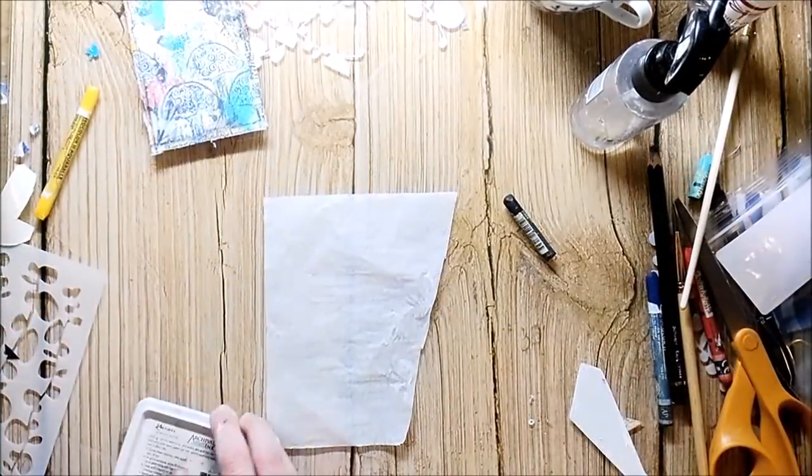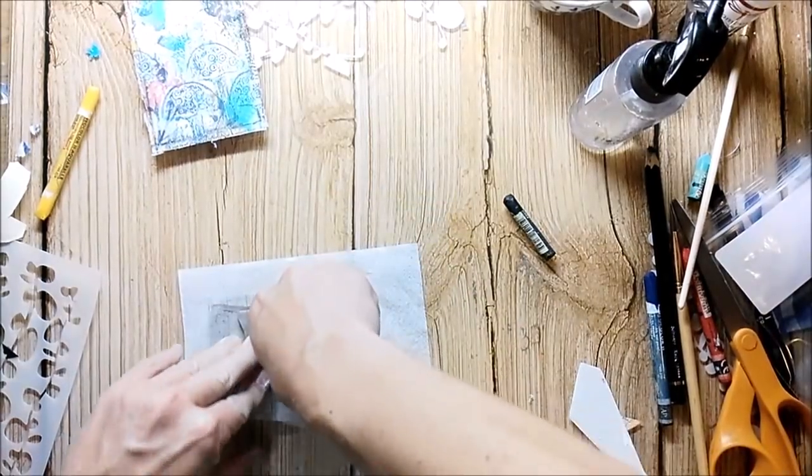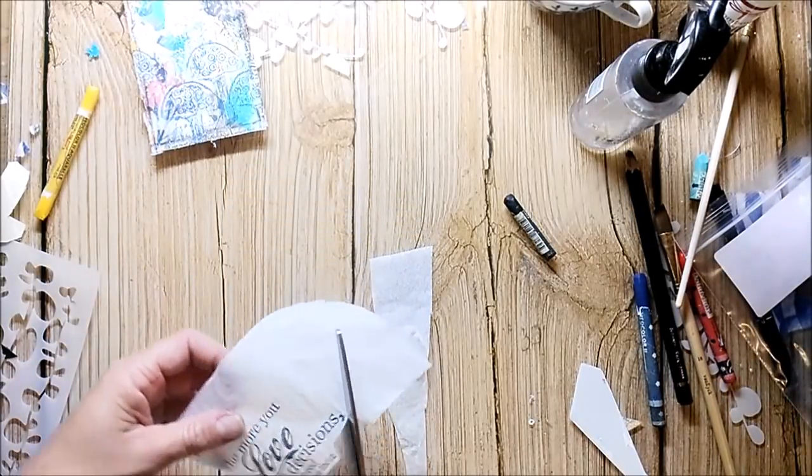I'm stamping my sentiment, which also comes from Rubber Dance, onto a piece of tissue paper and I will glue it down with gel medium. This is a good way to make sure that you get a good impression of your stamp on your work.